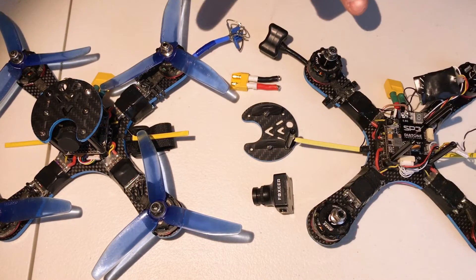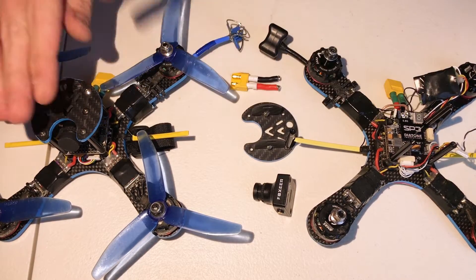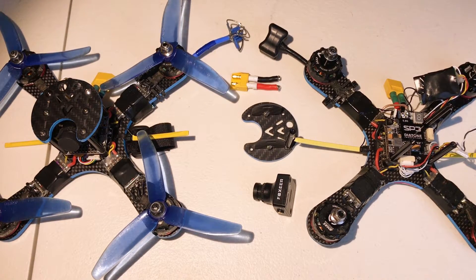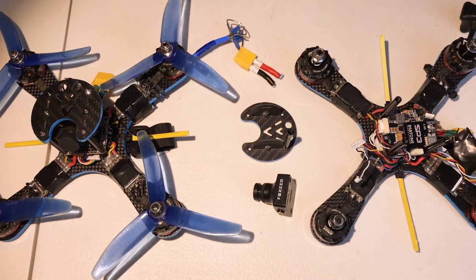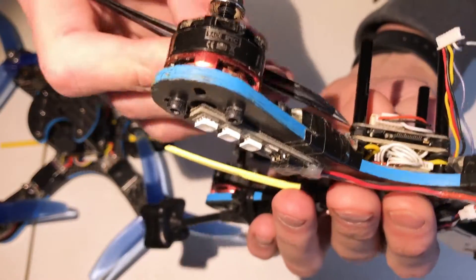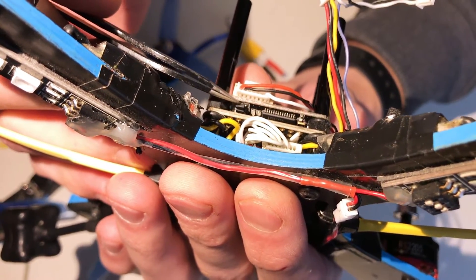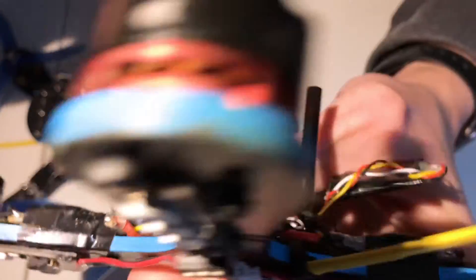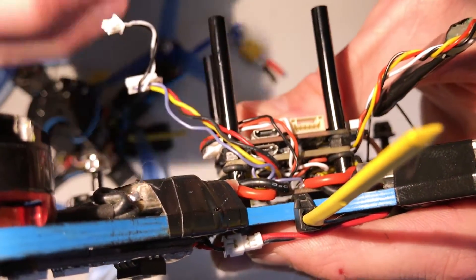I'm going to switch the cameras on them to see if that weird imaging problem I was having moves with the camera. If it moves with the camera, then I know it's the camera and I need to do something with it. But when I was going in and replacing my XT60 connector, I found something I want to shed some light on. This little processor right here, underneath the power cable input, could have possibly been touching my USB port for my flight controller.